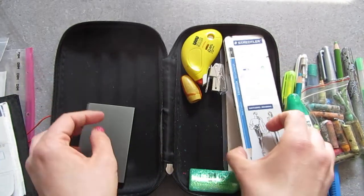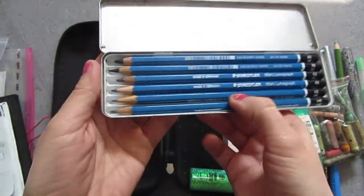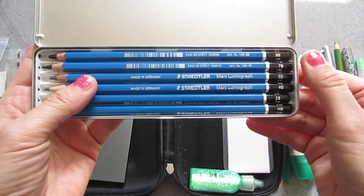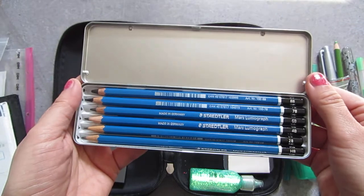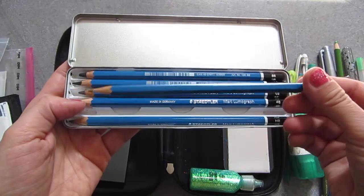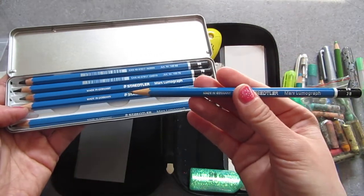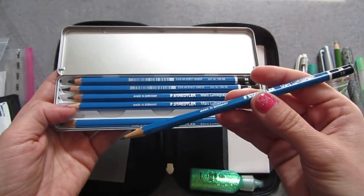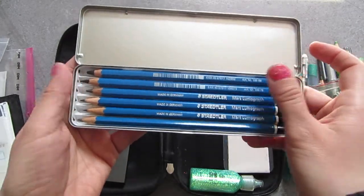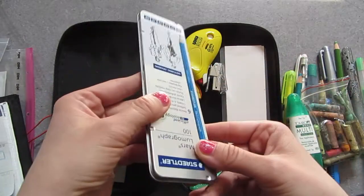I have Staedtler Mars Lumograph 100, Sketching Drawing pencils. I love them — they go from HB to 8B. I've seen them in several art-related videos and didn't get why people liked them so much, but I still wanted to give them a try. And oh my god, I love them. It's something about their weight and their shape and how they lay in your hand — they are really super enjoyable. I don't think it can be explained in words unless you're a specialist. I just adore them and I can recommend them.